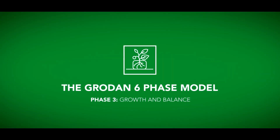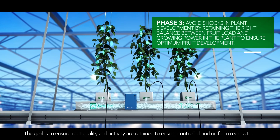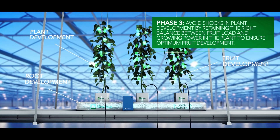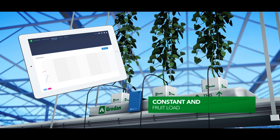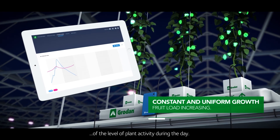Phase three: growth and balance. The goal is to ensure root quality and activity are retained to ensure controlled and uniform regrowth of the crop from the harvest of the first fruits. The decrease of water content during the night will provide a good indication of the level of plant activity during the day.